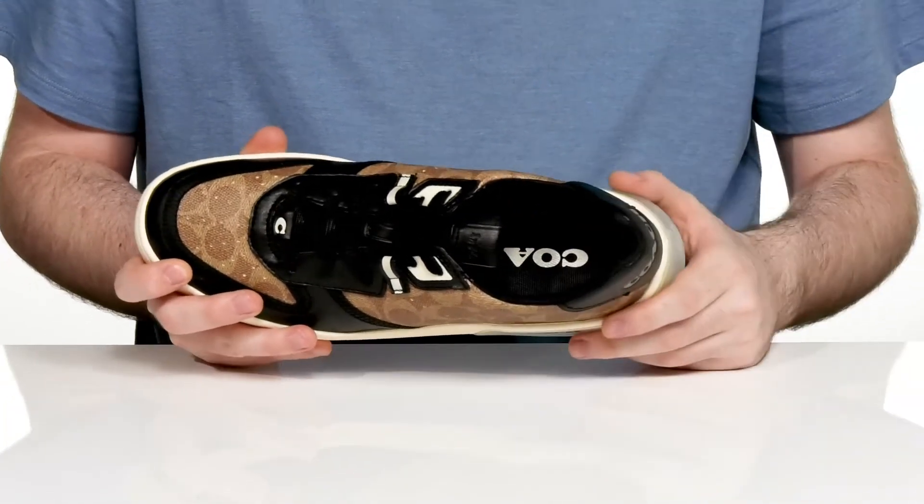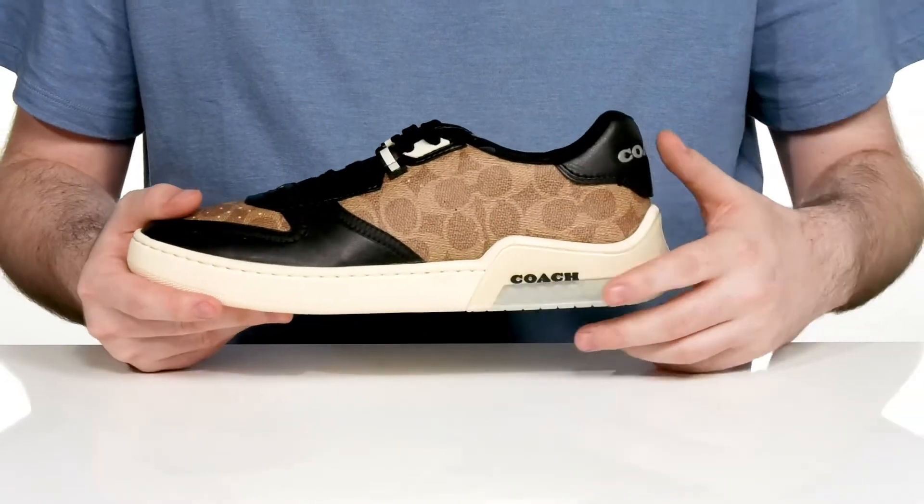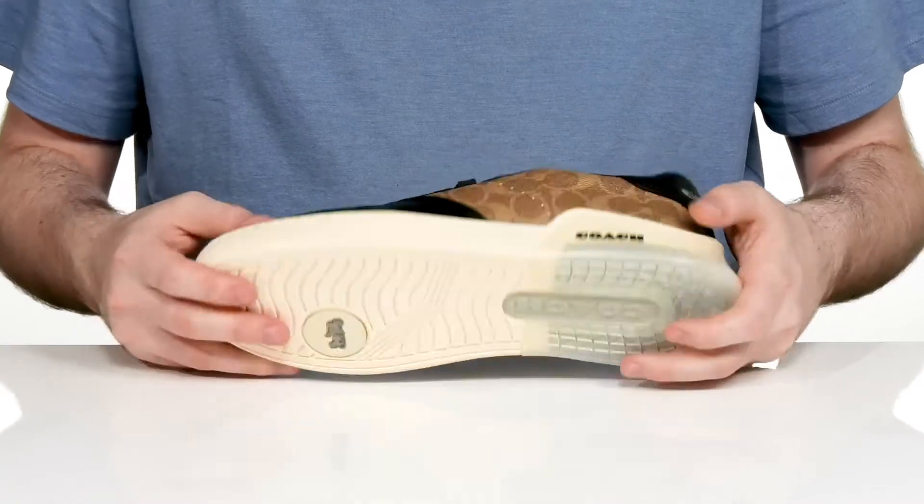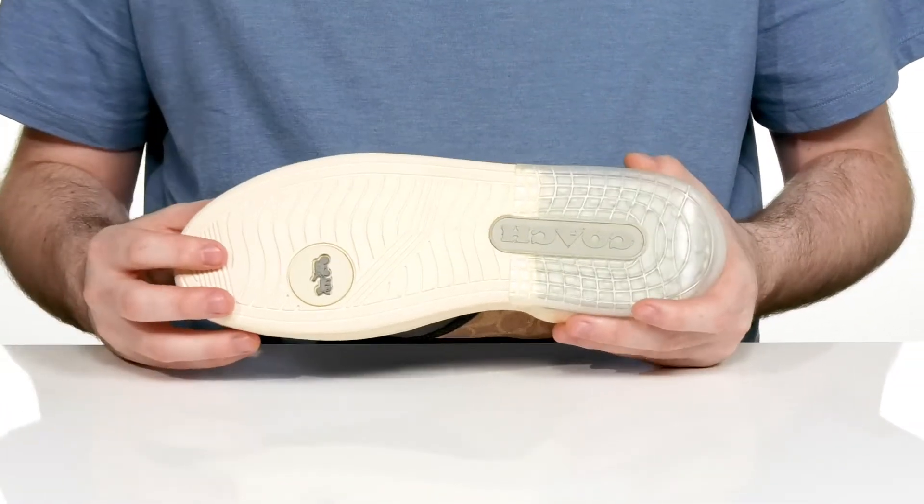There's a foam footbed in the bottom to offer lots of comfort underfoot, and it has a see-through heel pad in the back with some shock absorbing material to keep you feeling and looking fresh while you're walking on top of this synthetic outsole.